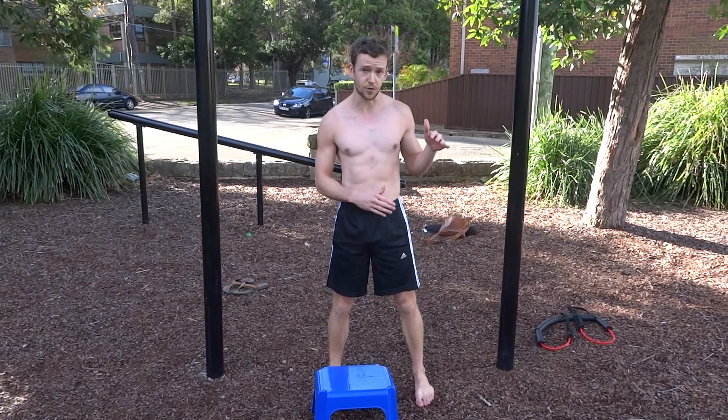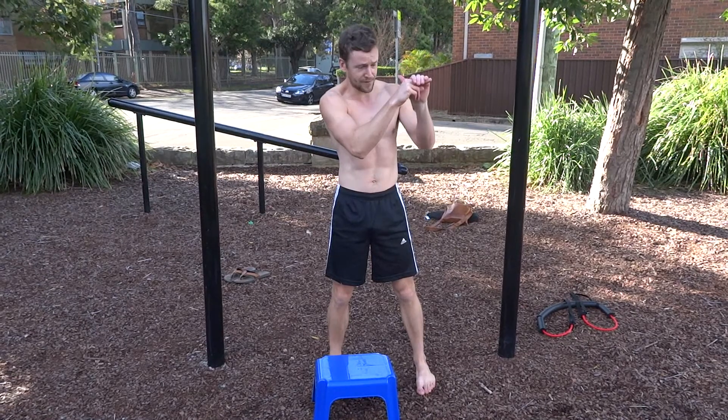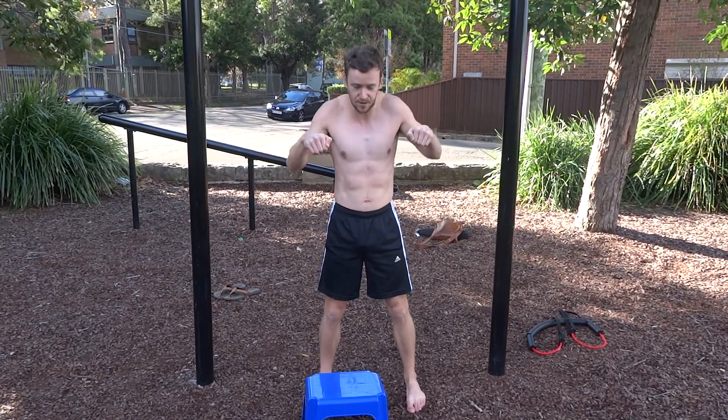Another thing you may have noticed is that I have what we call a false grip. That means my hand is on top of the bar rather than my fingers, and also my thumb is on top of the bar. This allows you to do a nice transition easier.